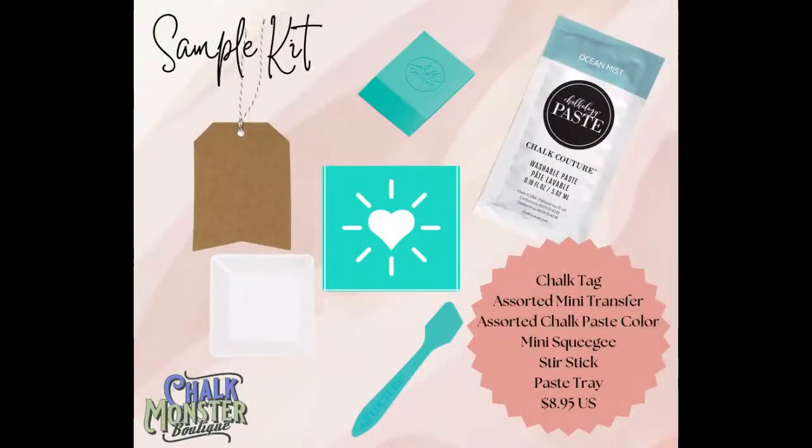If you are a newbie to Chalk Couture, if you've never tried it before, I want you to type newbie in the comments. I have the most amazing sample kits — I'd love to send you one. They are $8.95 each. They include a Chalk Suede tag, a cute little tag you can use on packages or ornaments, a paste tray, a mini squeegee, a mini stir stick, a mini transfer. All of the transfers are different designs and a packet of paste, all different colors.